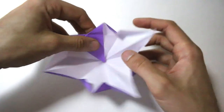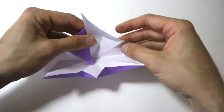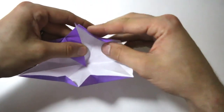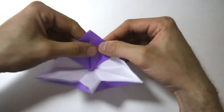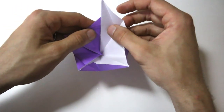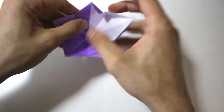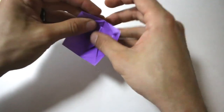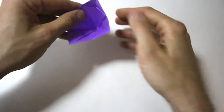We're going to rotate the model and do the same thing with this long edge — fold that down and swing that point down to the center. Then rotate again, do the same thing with this long edge, fold it over, and swing the point down. We have one more here — bring that edge over and swing the point down inside. Make sure you have firm creases everywhere, and you're all done.